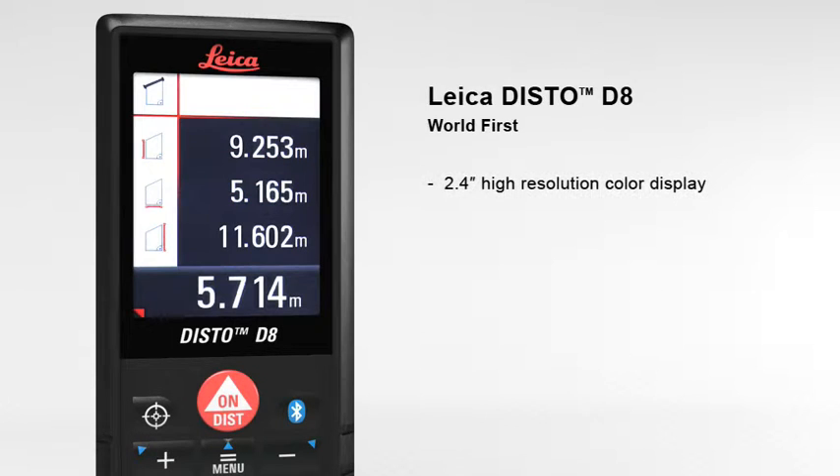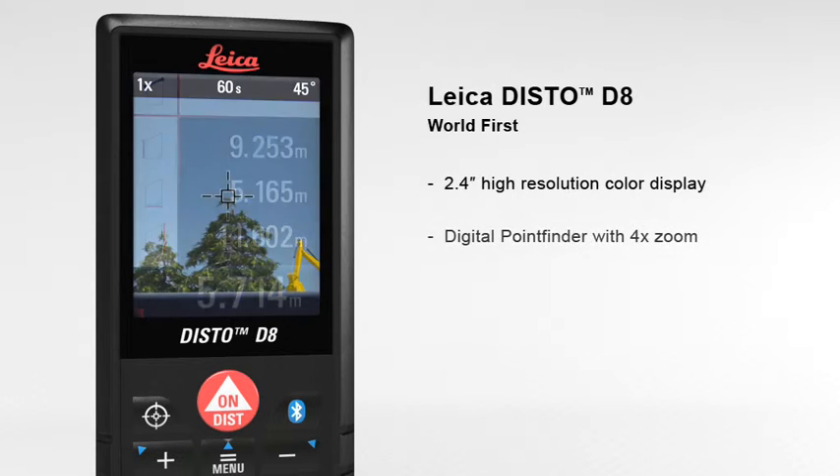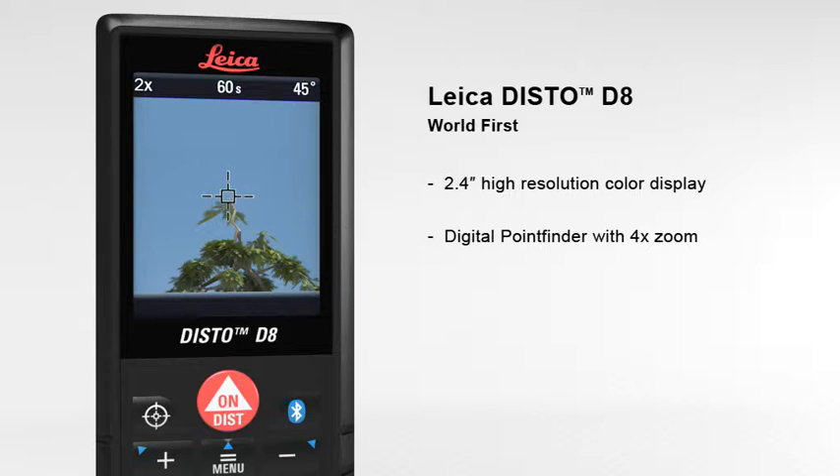The 2.4 inch color display presents all the measurement results and supplementary information in an easy-to-read format. Its high resolution capability provides a sharp, crystal-clear image. The digital point finder with 4x zoom makes finding the target much easier over long distances and even allows measurements to be taken in bright sunlight.